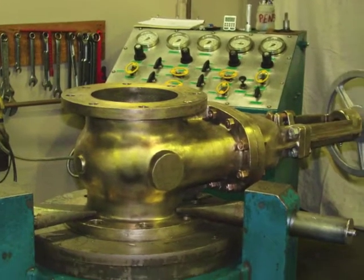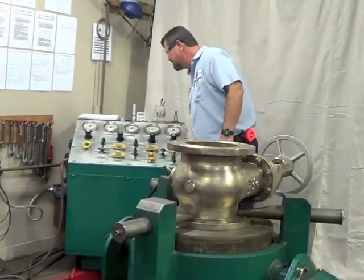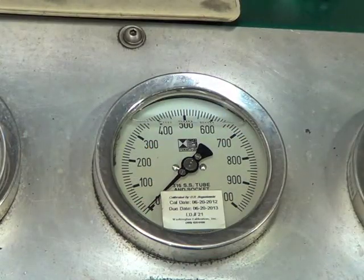Our 8-inch gate valve is ready for hydro-testing. I checked to see if the tester's gauges are calibrated, and they are. Now we're ready to see if our newly built valve measures up.